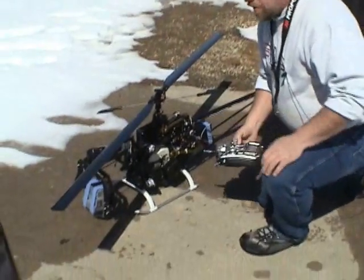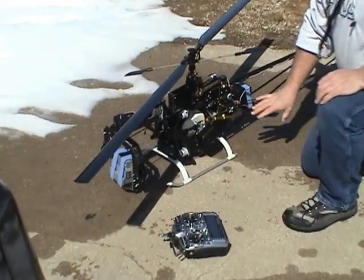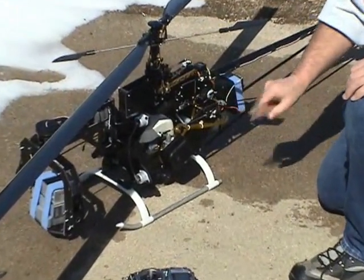Both needles on the carburetor are set at one and three-eighths. We haven't changed that from when I first put this helicopter together and started flying it.